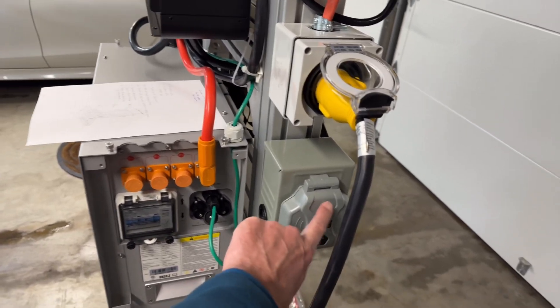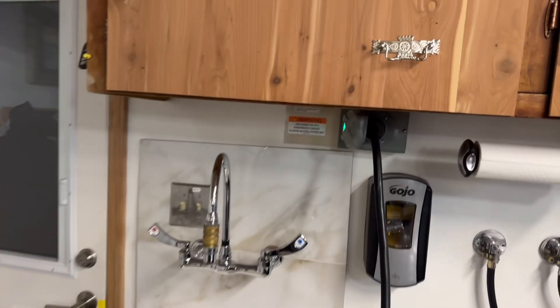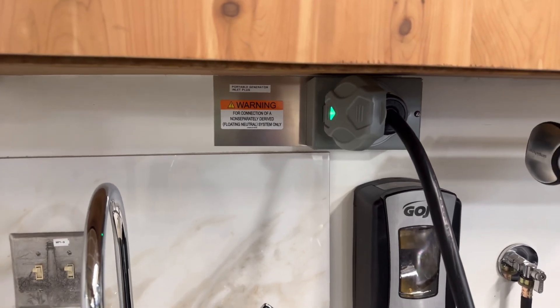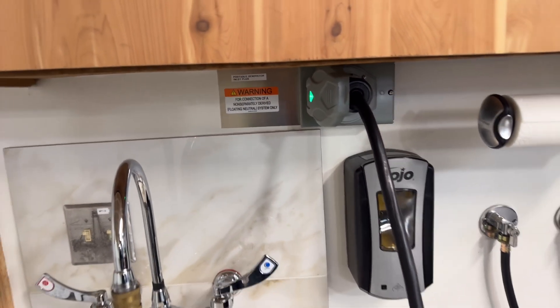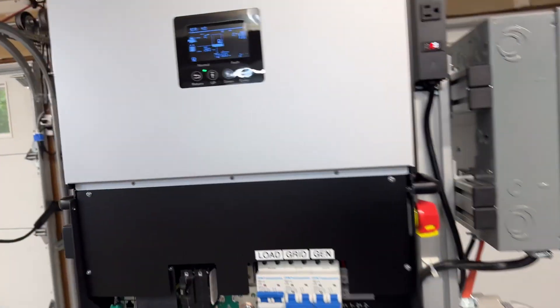To charge the battery, I plug it into the grid. This is my generator outlet, and I currently have that connected to my generator inlet plug in the house that connects to my critical load panel, and I'm running off it right now.